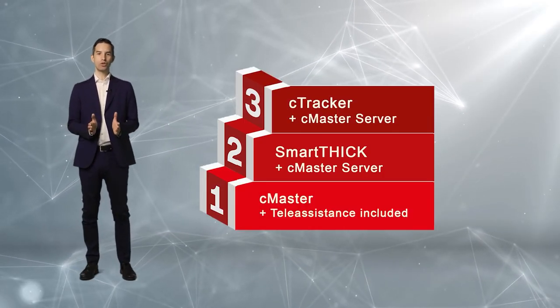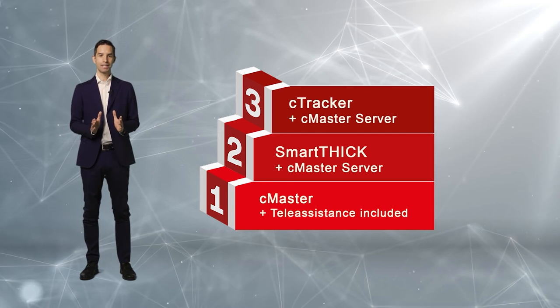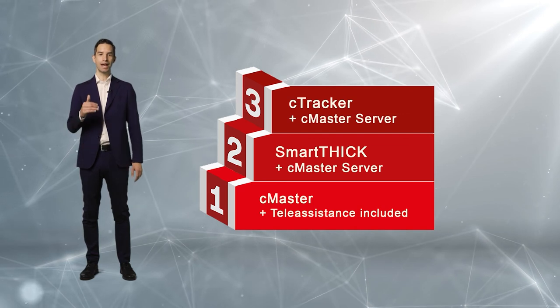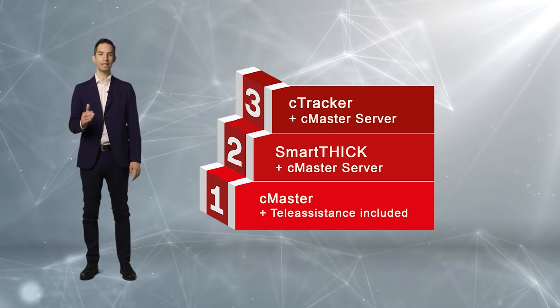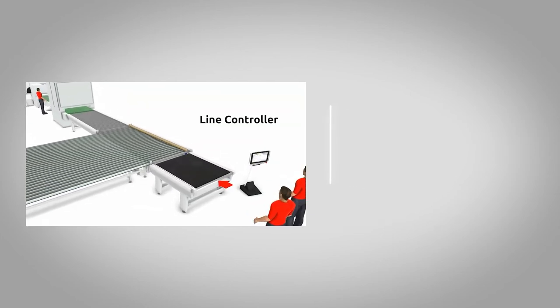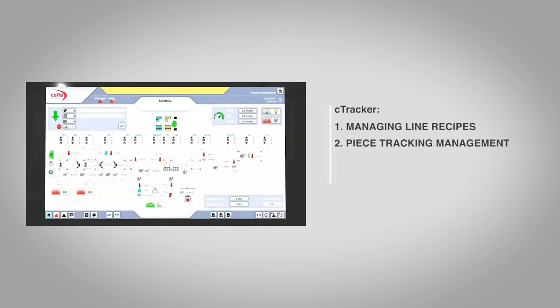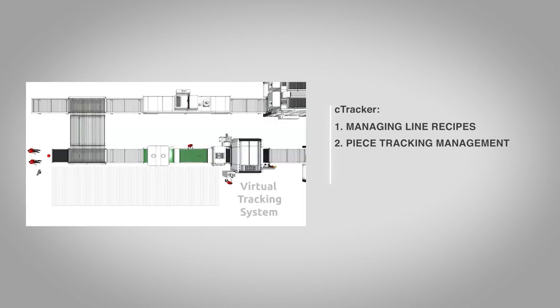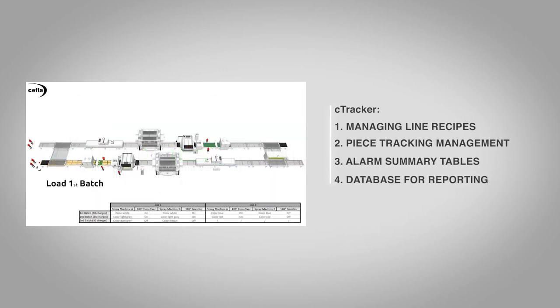Our advanced line supervisor, SCADA C-Tracker, is based on a powerful industrial PC consisting of a database which allows all information coming from the machines to be recorded, and which also includes a piece tracking management feature for automated and sequential management of changes in the in-line production of batches. This saves time and boosts productivity, while allowing you to keep an eye on alarms from individual machines along the line, being able to pinpoint issues without having to supervise each phase of the process — so any critical issues can be handled in advance.